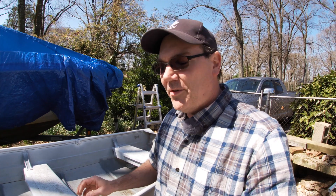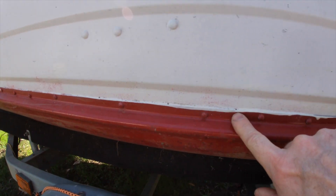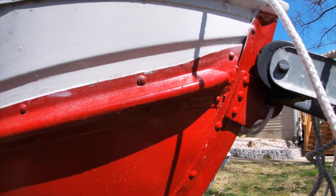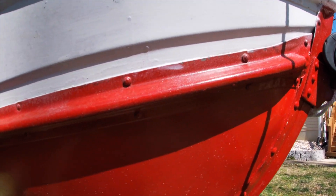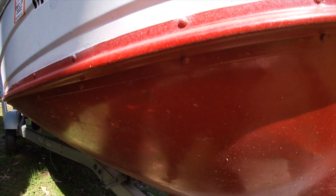These small aluminum boats are actually built two different ways. There are many that are riveted together, like mine, and then there are ones that are welded together. Both of those methods have their pros and their cons. For example, a riveted together boat may be much less expensive than a welded together boat. However, rivets can fail.